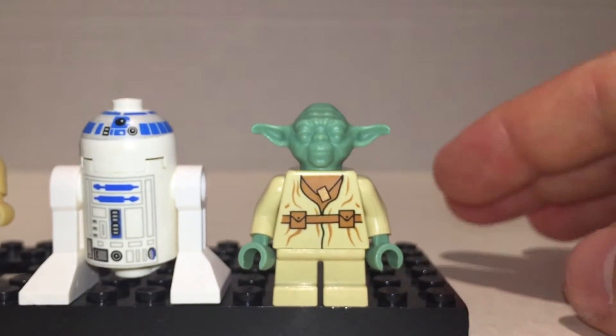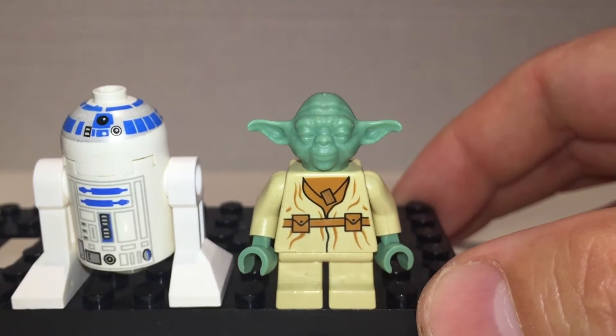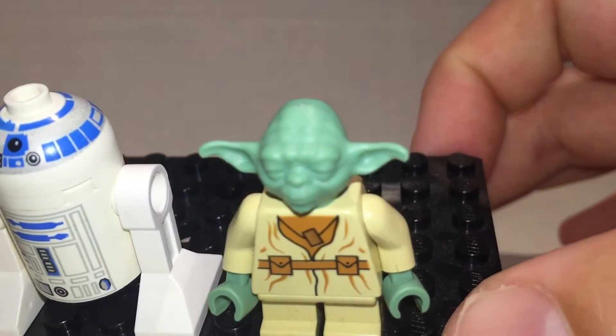And then lastly we come to Yoda. Good print on him. The face isn't really that well done — it's just a block of sand green color. I think that's sand green.